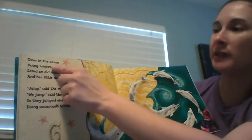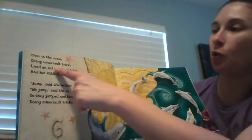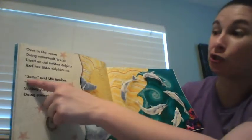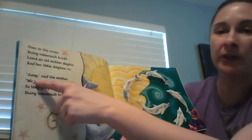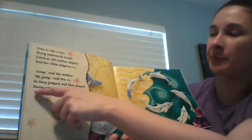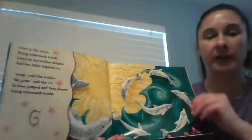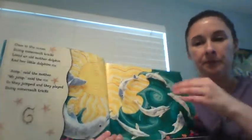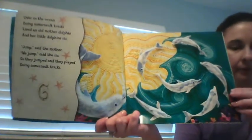Over in the ocean doing somersault tricks, lived an old mother dolphin and her little dolphins six. 'Jump,' said the mother. 'We jump,' said the six. So they jumped and they played, doing somersault tricks.